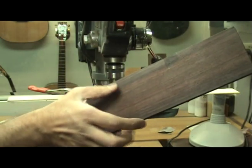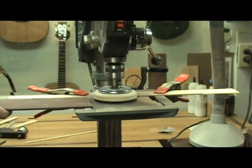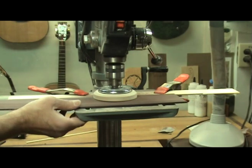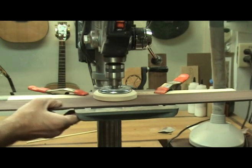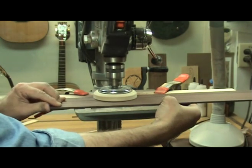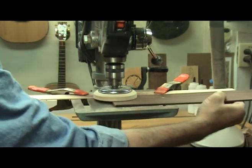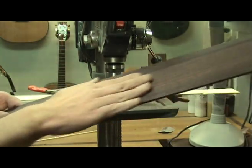If a piece is too wide for a single pass, just do half of it, turn it around, and do the other half. This tool is so versatile that once you have one in your shop, you'll find many ways to put it to use.